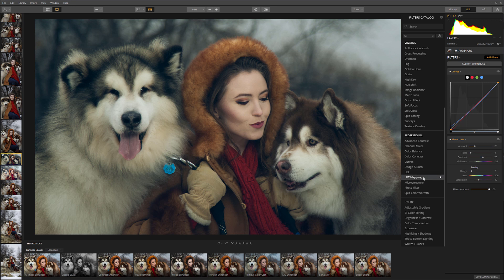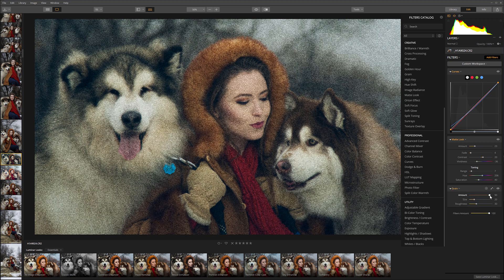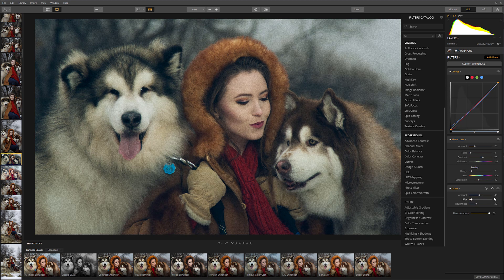Next I want to add some grain. For this we'll go add a Creative Grain filter. You can see we can have a very large amount of grain. I don't necessarily like size 20, so we'll go down to maybe around size 6. Let's also reduce the roughness — it will reduce the contrast between those dots. And we'll take the amount down to maybe around 10-14, so just a little bit of grain, not that much.